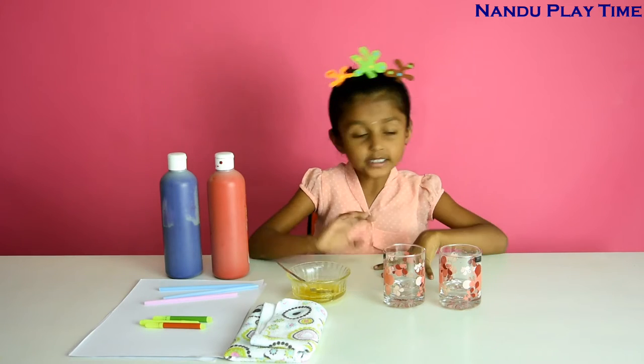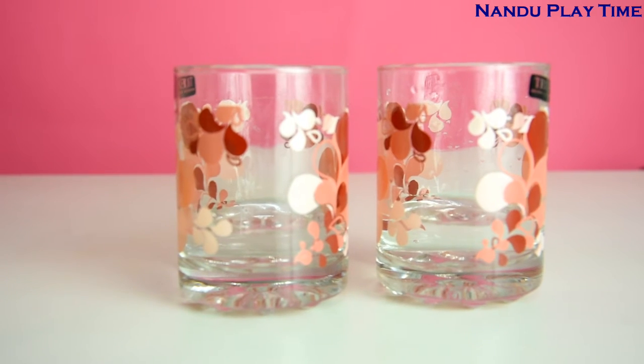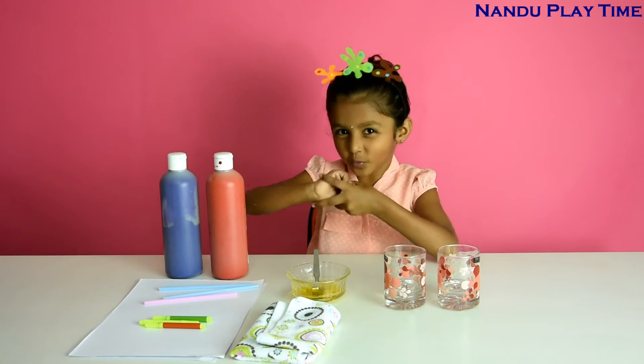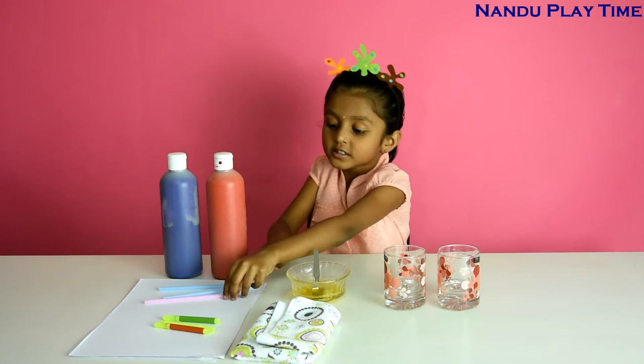For that we need 2 glasses of water until this much, and some liquid soap, and a cloth which is for wiping, and some colour sketches to decorate, and some stars.